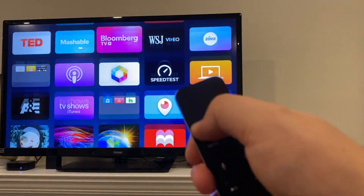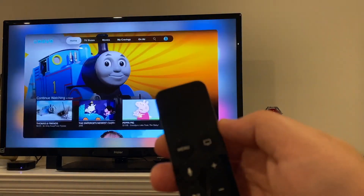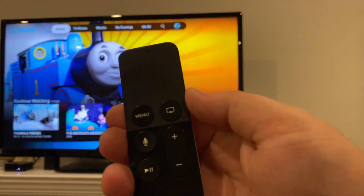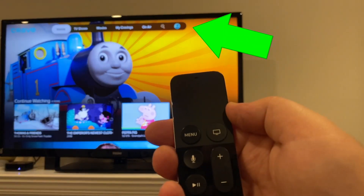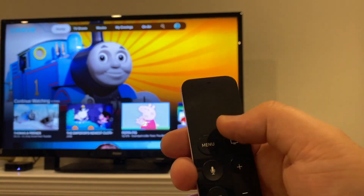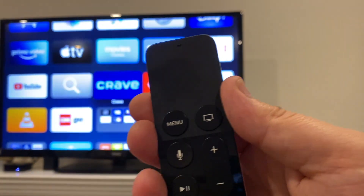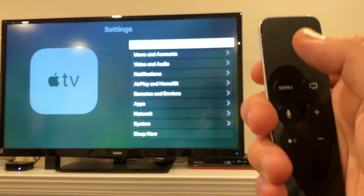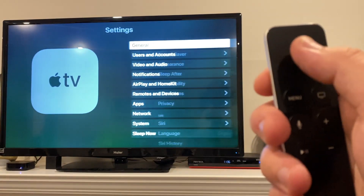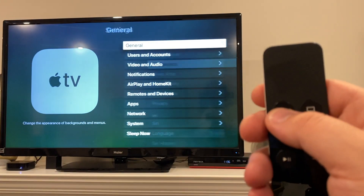Then there is the menu button, and this button acts in two ways. Depending on where you are, it pulls up a menu, or if you're already at the menu or the app doesn't have a menu function, it pulls you back a screen. In this case it took us back to the home screen. If you go into the settings app and start going deep, this will bring you back one screen each press.